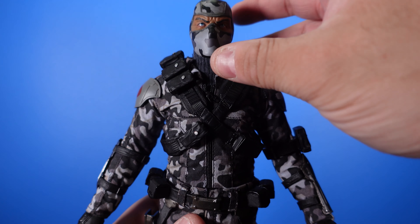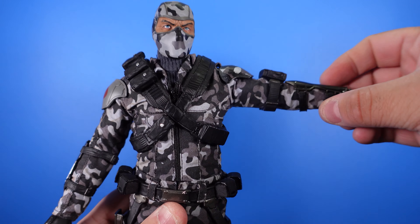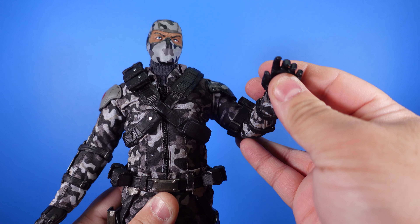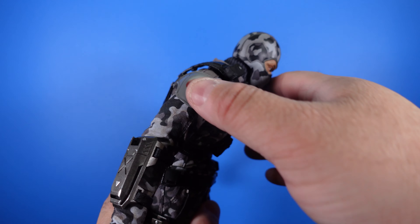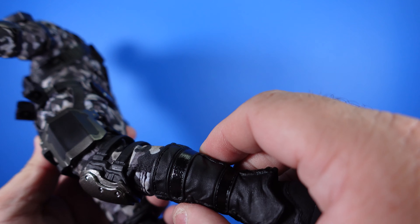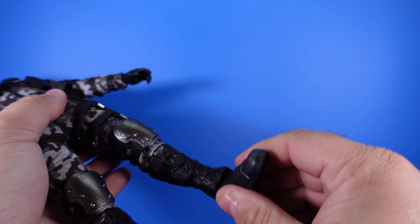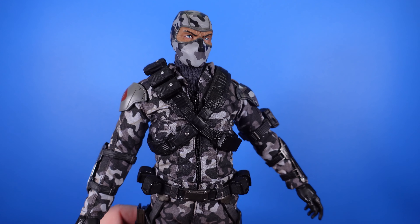Let's get into the articulation. The head moves pretty well. The arm goes up quite high. The elbow is single-jointed. You do have some pivoting in the wrist. As far as torso crunch goes, it goes down and back. The leg goes back and up well. The knee is double-jointed. And you also have some pivot articulation in the ankle. Really badass figure.